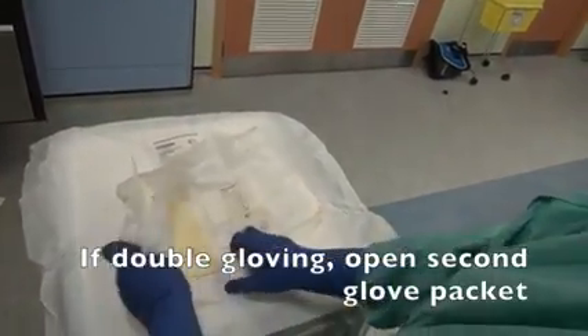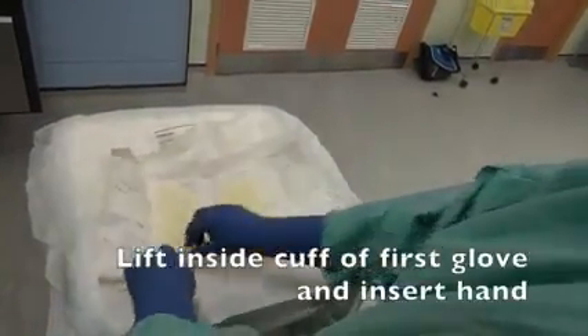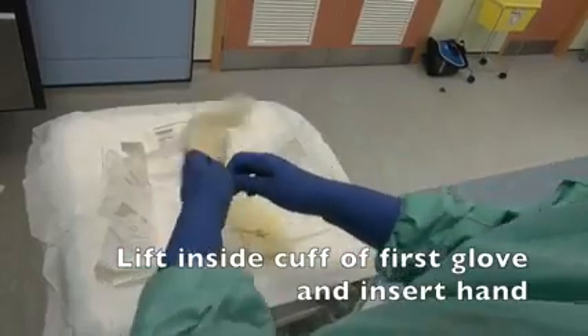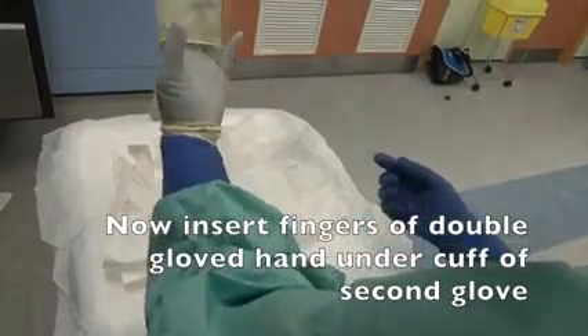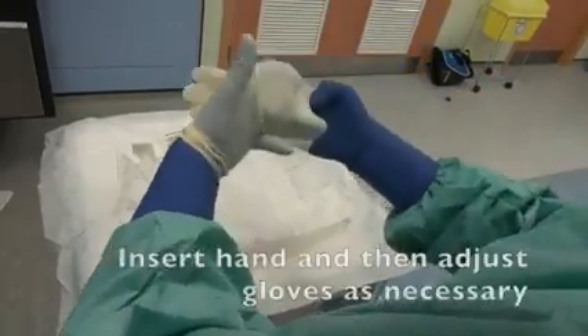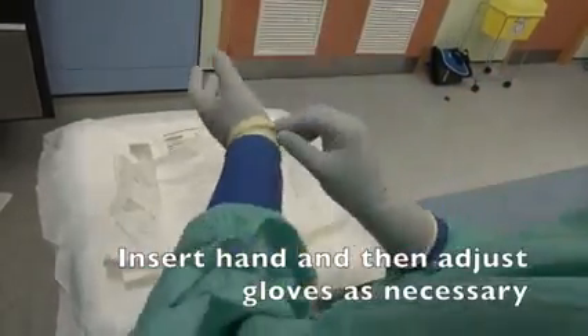If double gloving, open the second glove packet, lift the inside cuff of the first glove and insert hand. Now insert the fingers of the double gloved hand under the cuff of the second glove. Insert hand and then adjust gloves as necessary.